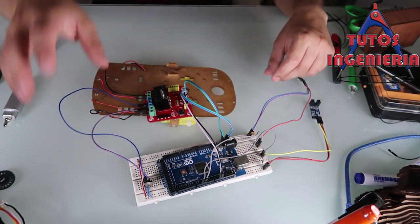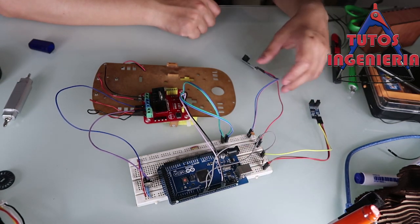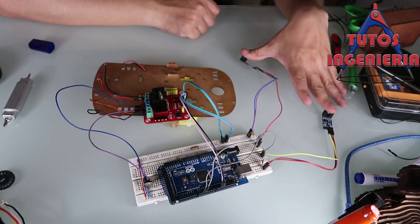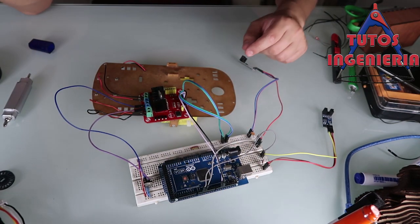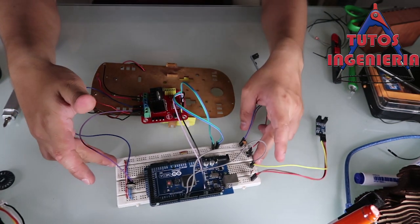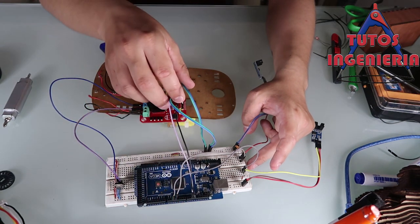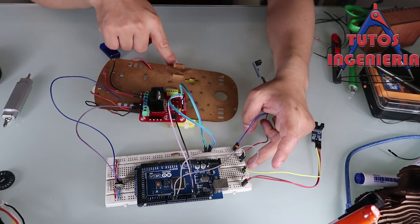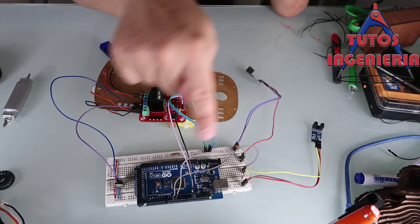If you see that a motor rotates in a different direction than you want, you only have to go to that connection and swap the polarity of those cables, and that makes the motor rotate backwards. The idea is that all our car's motors move in one direction.